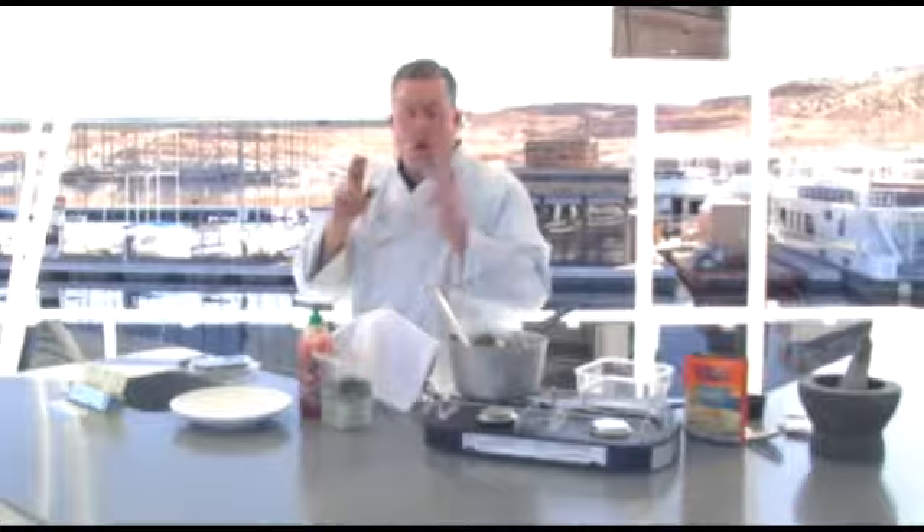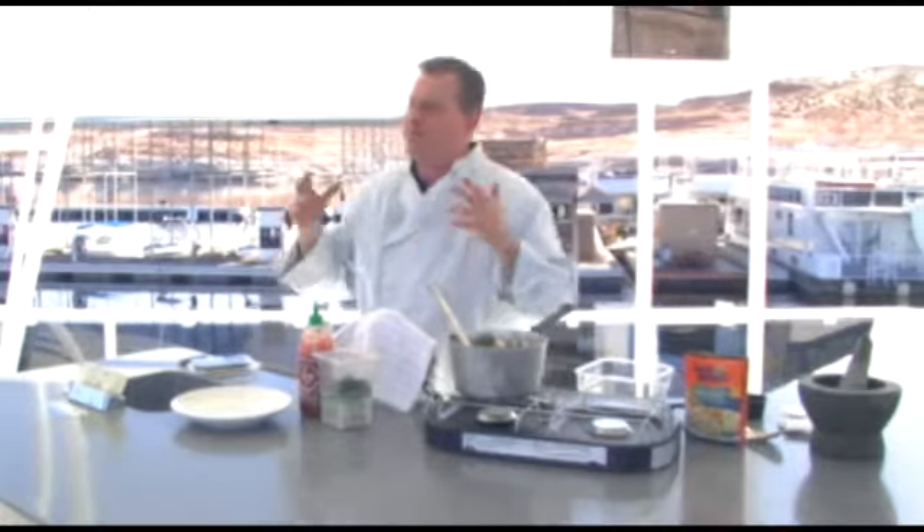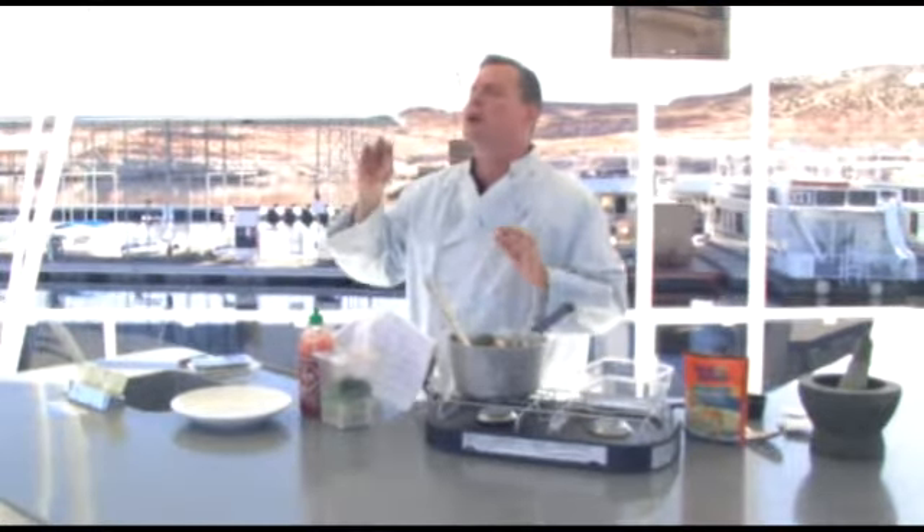So now you've got your veg covered, you've got your starch covered. All you've got to add to that is a little bit of protein. Guys, 6 ounces; gals, 4 ounces — and you're going to have an incredible meal.